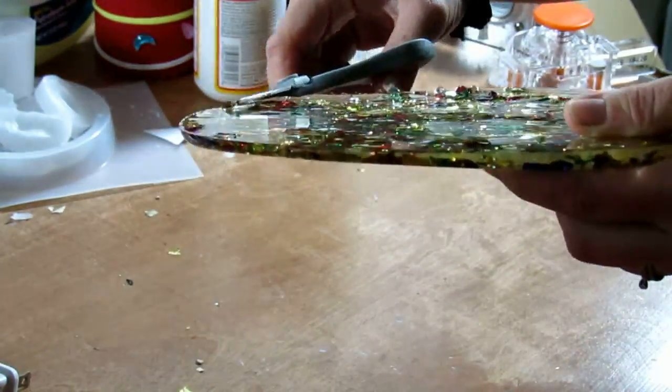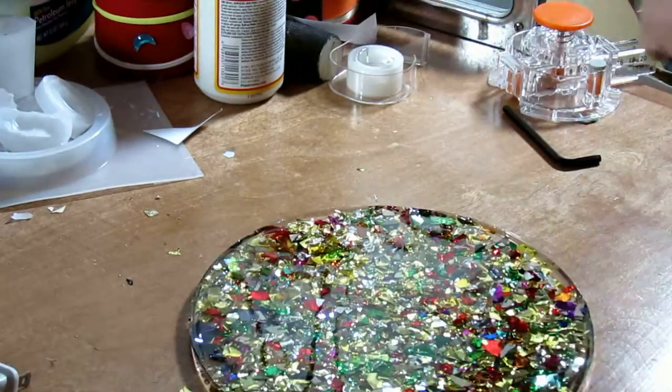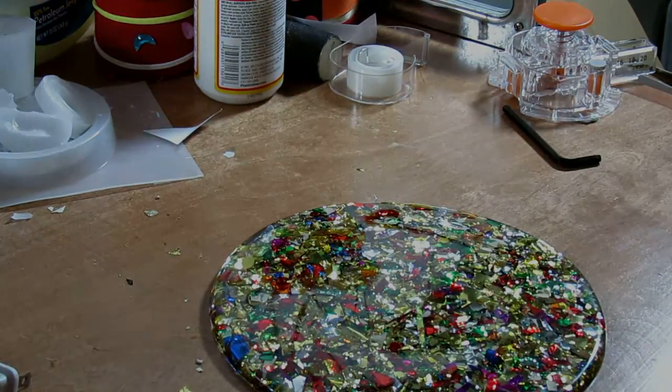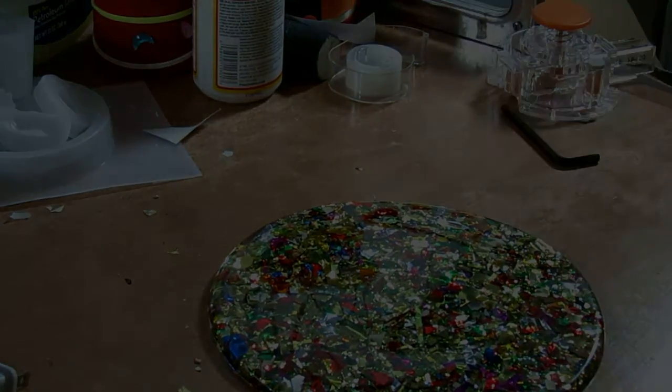One thing to keep in mind when using this is that it is not food safe. There are resins available out there for such projects, but we never intended for this plate to hold food — just a bottle of wine and some wine glasses.